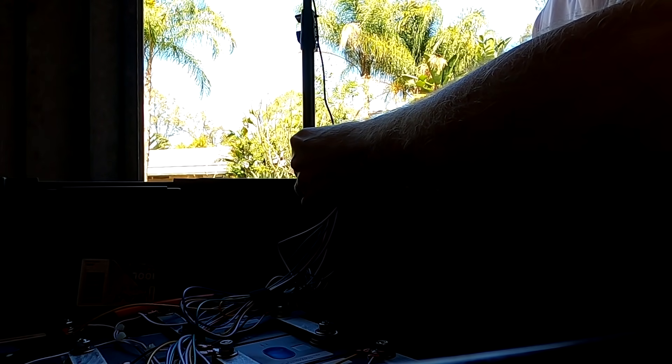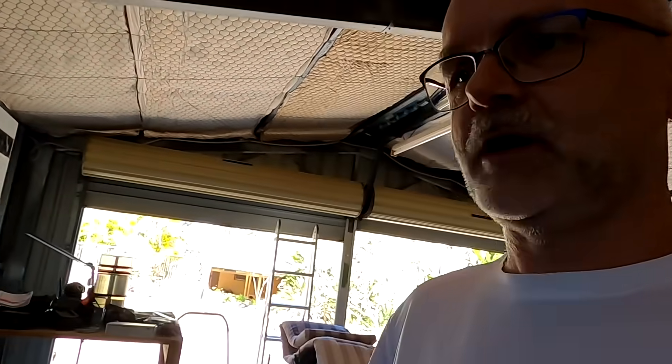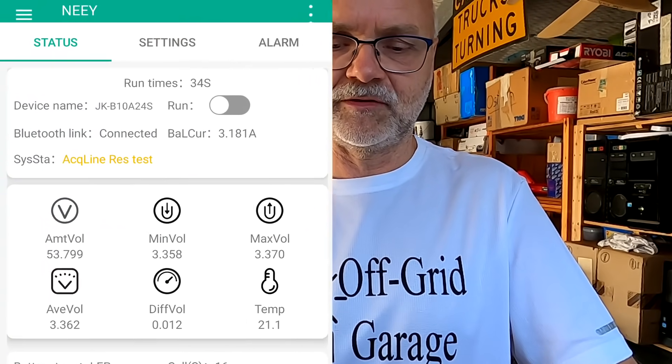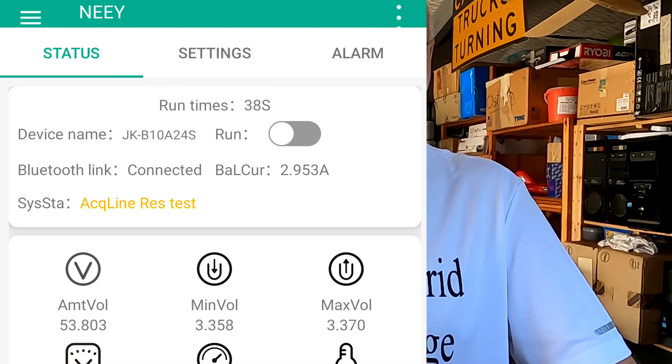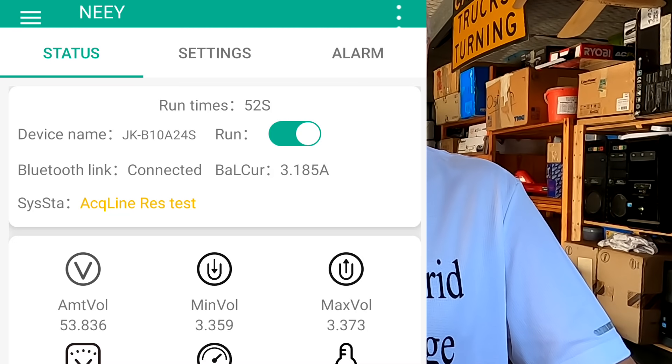I'm going to show you what happened — I'm brave enough to reconnect the active balancer once again. It beeps, so it's confirmed turned on. At the top here the switch is off so no balancing is happening, but the actual balance current is changing. So even with the BMS turned off it is balancing. I'll turn it on — it is balancing. I'll turn it off — you can still see the numbers are changing, it is balancing with 3 amps.